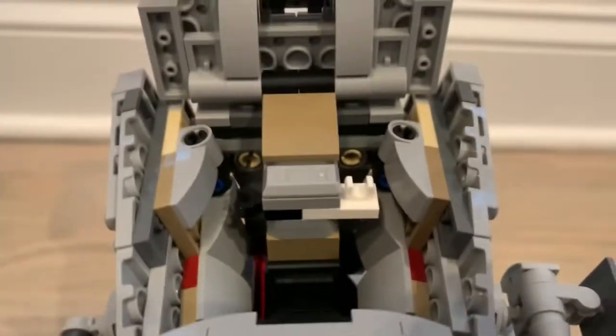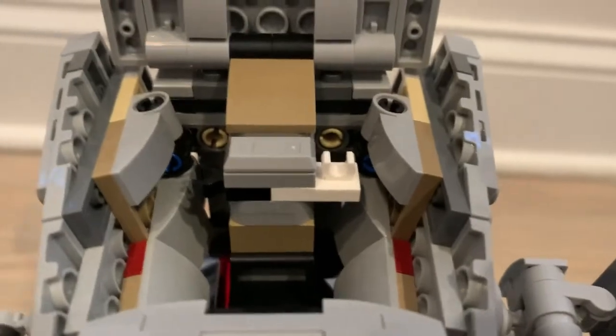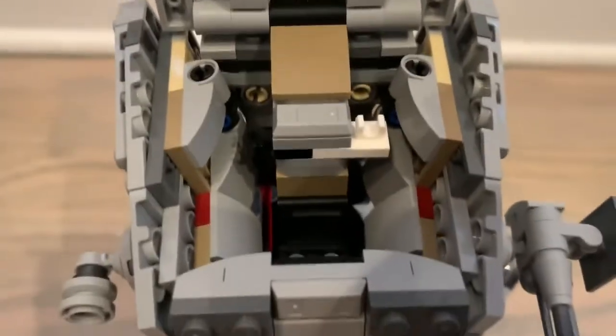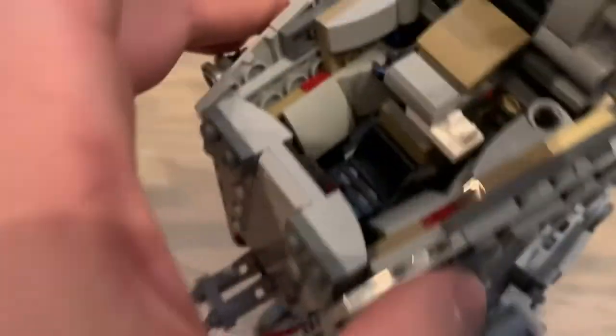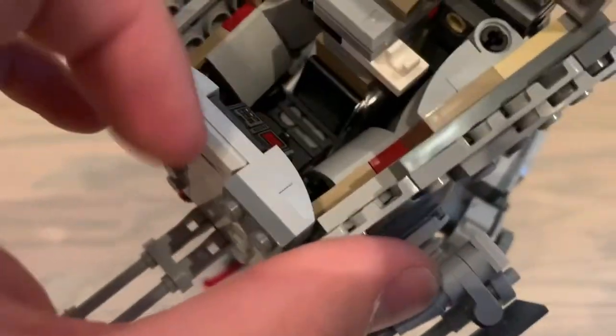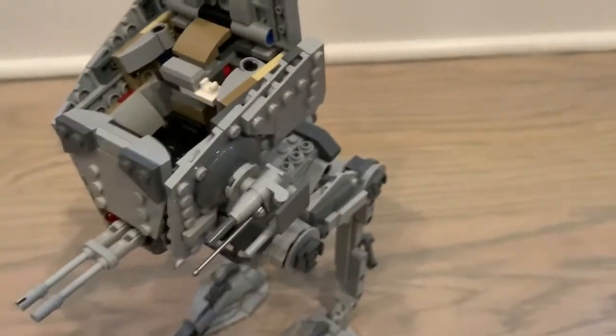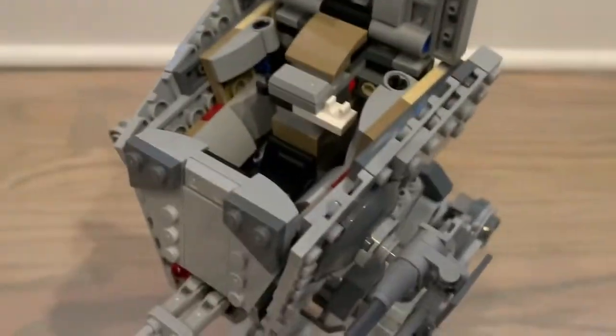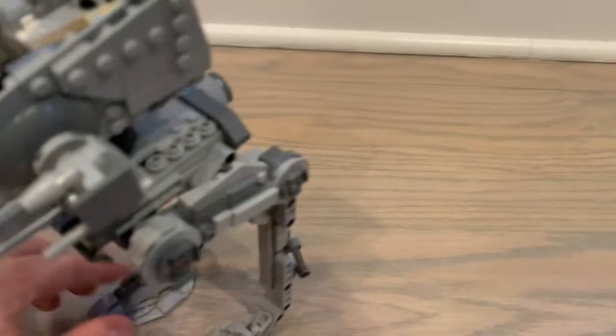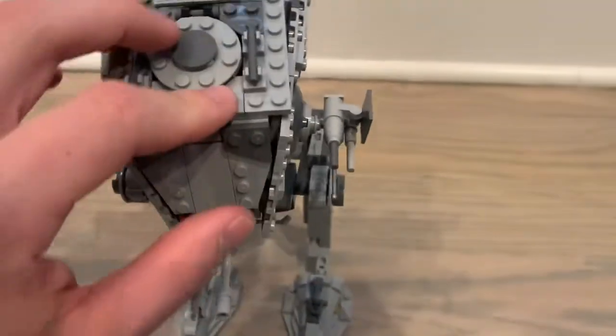Looking at the top-side view of the interior, there's a control panel strapped to the front plate and a seat. There are no studs on the seat so the pilot might come off if you shake it, but that does make it easier to remove him without pulling his legs off.